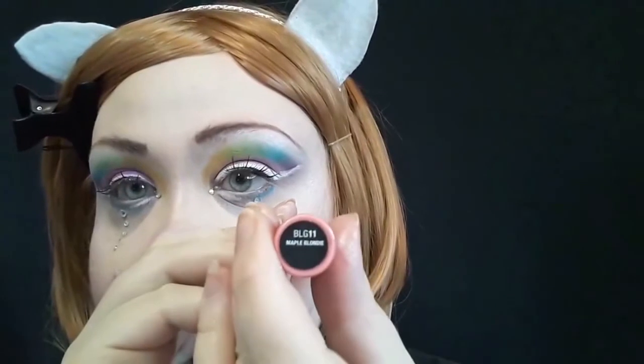For the lips I wanted something simple yet anime-inspired, so I'm using Maple Blondie from the NYX Butter Gloss, putting that on my lips, then shaking a red liquid lipstick and putting it on the inner portion of my lips to give that ombré anime look. And that is how I did the Cardcaptor Sakura Clear Card inspired look!